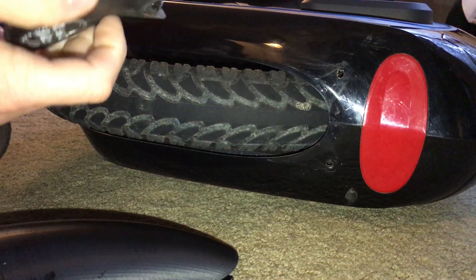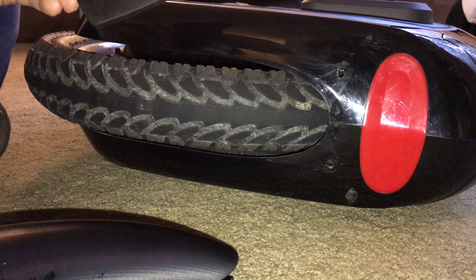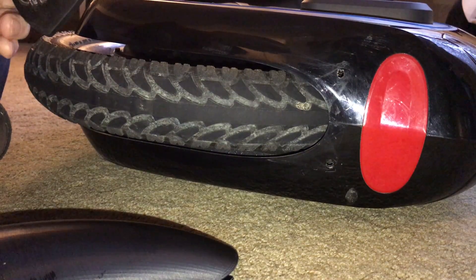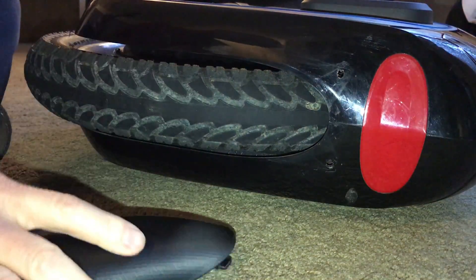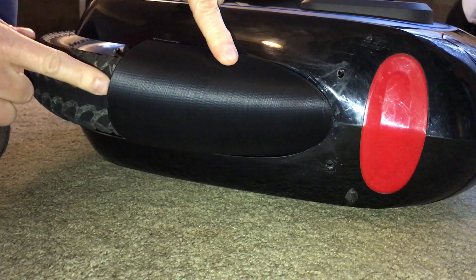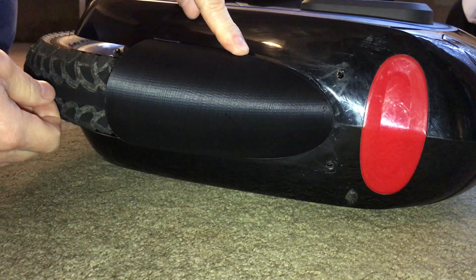Hey everyone, this is Supersport. I wanted to show the new fender I have and how I'm going to make a slight modification to it. One fear I have is when you're riding, if a stick gets caught up underneath of it. Here's the fender — if a stick gets up in here, how do you get it out when you're on the trail?